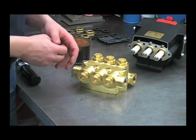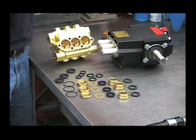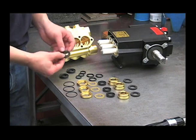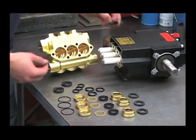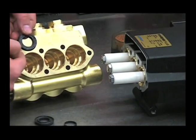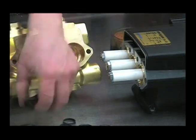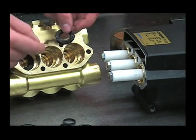Now we're ready to reinstall our new packings and packing retainers. First thing we'll do is install the high-pressure cups into the head. Put some oil on these cups and make sure that this groove is facing the head. Push it down into the head and repeat for the other two, groove facing the head.